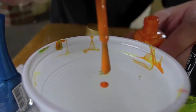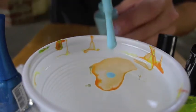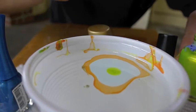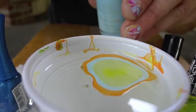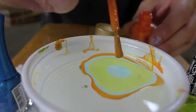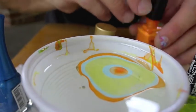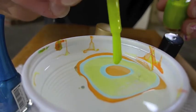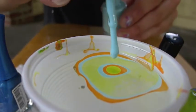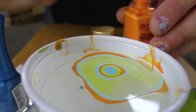Drop one color after another, and carefully. Now it works. And so on, again and again. You have an eye that is watching you.